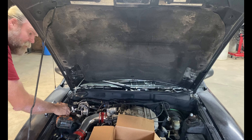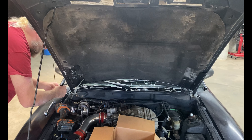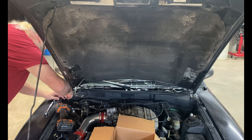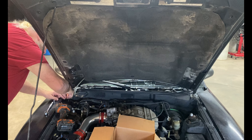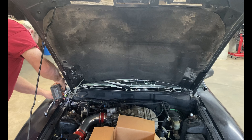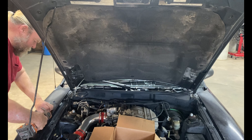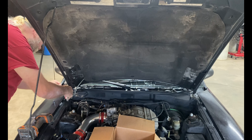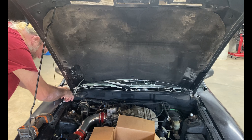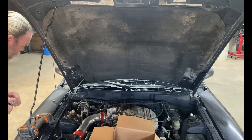Works much better if you get it going in the right direction. If you hear a lot of banging and bumping in the background, it's just the Oklahoma wind.